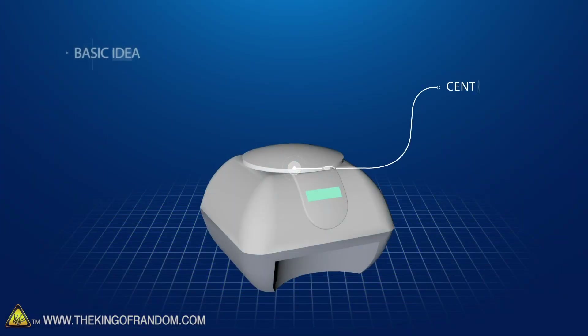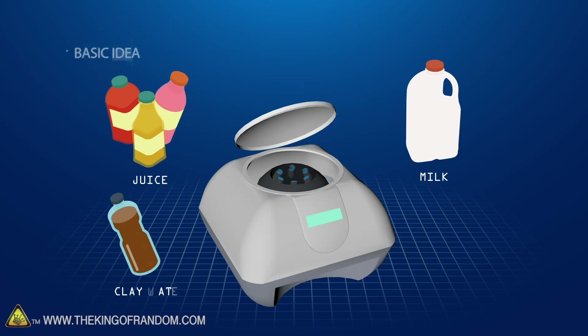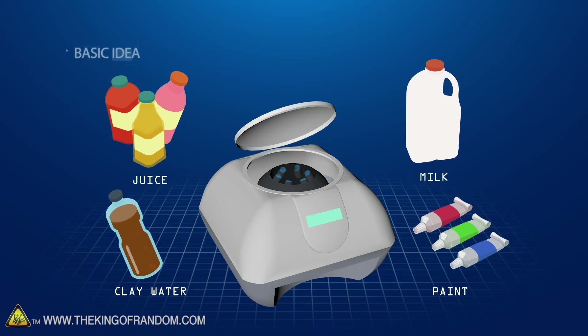Here's the basic idea: we have a centrifuge, a machine that spins extremely rapidly. We're going to fill it with several types of juice, milk, clay water, and paint to see what happens to each of those substances.